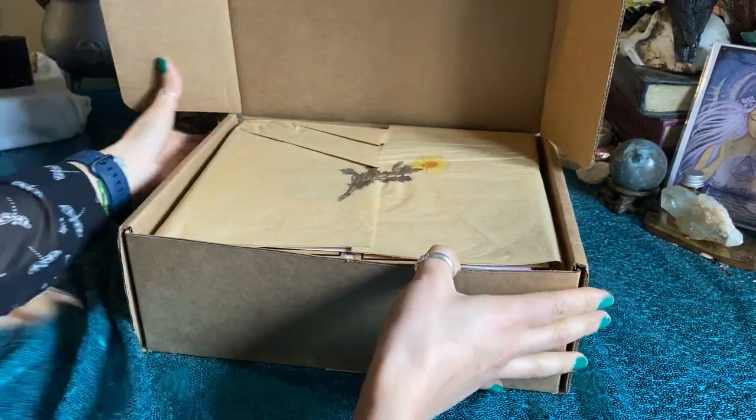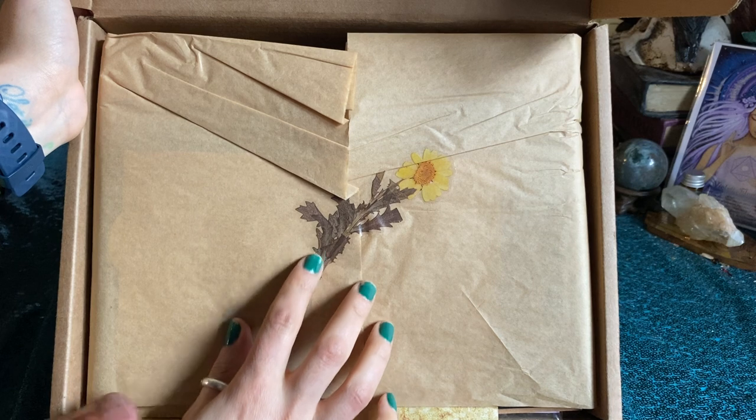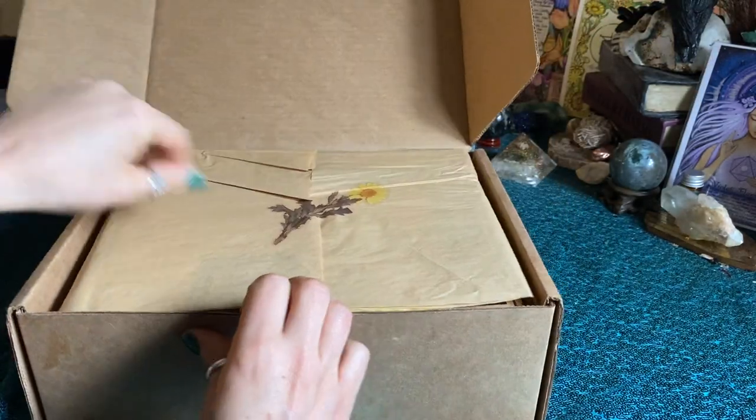Let's see — oh, how pretty! I love that. All right, so we got this beautiful transparent — I want to say that's dandelion, it looks like the dandelion greens. I don't know, maybe it's not, but I think it might be.